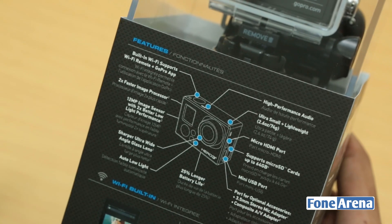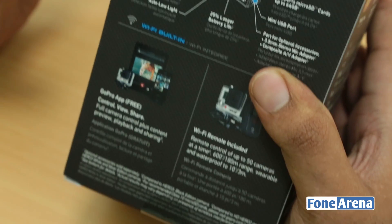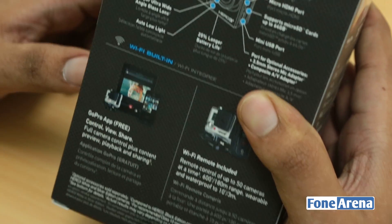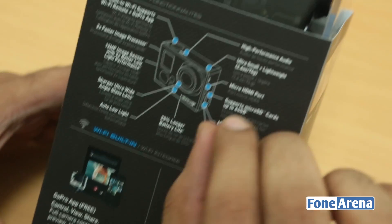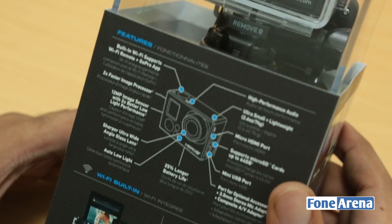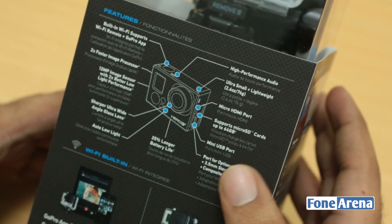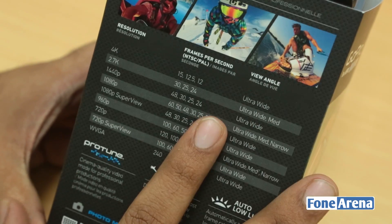What's interesting is that you can actually control the camera and see the viewfinder on your iPhone — there's an app available for that. I'm not sure if there's an Android app, but last time I checked there was an iPhone app available. It's pretty light at about 74 grams, and there's a 12-megapixel sensor inside. It's also twice as fast as the previous GoPro Hero 3, since this is the Hero 3 Plus.